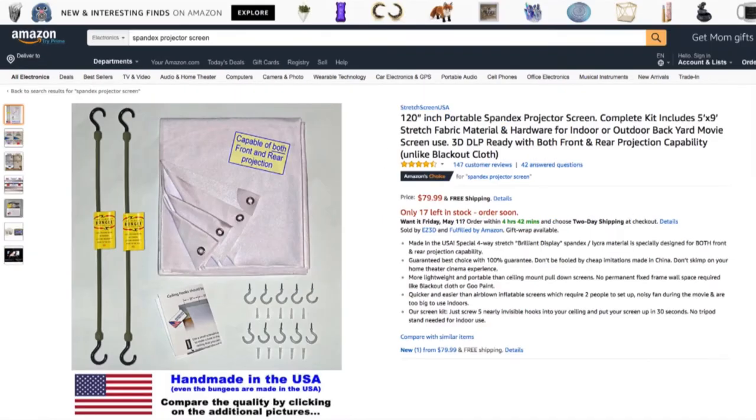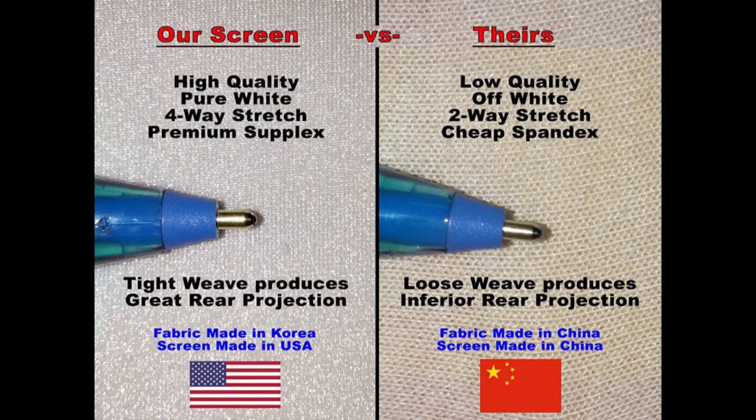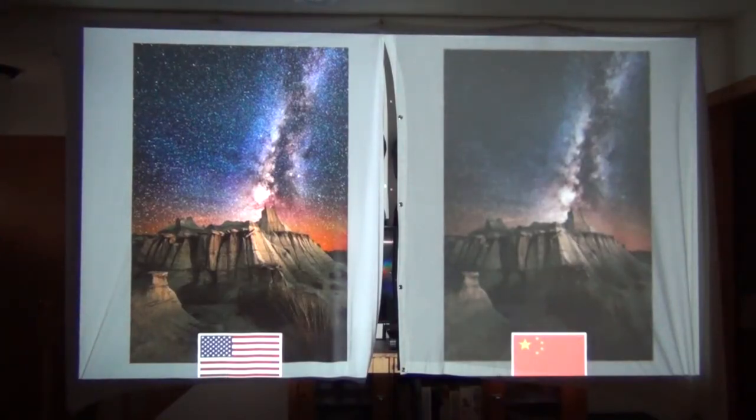Here's the Amazon product page of the spandex projector screen. You can see a much cleaner design — not sewn crooked — and the fabric is much higher quality with a tighter weave, which gives you better colors and a sharper image. I have the two screens hung side by side with the made-in-USA one on the left and the Chinese knockoff on the right. You can really see the difference in color quality, brightness, and saturation. You can also see how much detail is lost in the smoke due to the looser weave, and the stars in the sky are almost non-existent in the cheaper fabric. Get the made-in-USA screen.